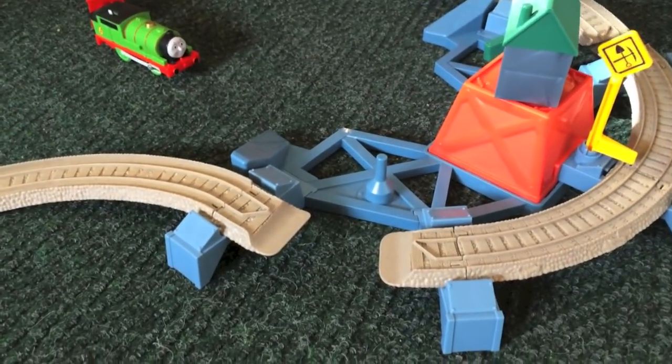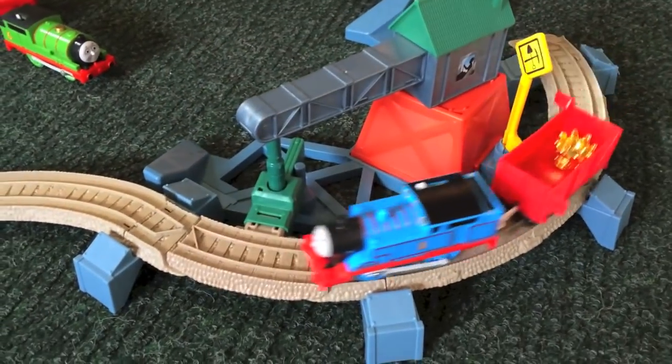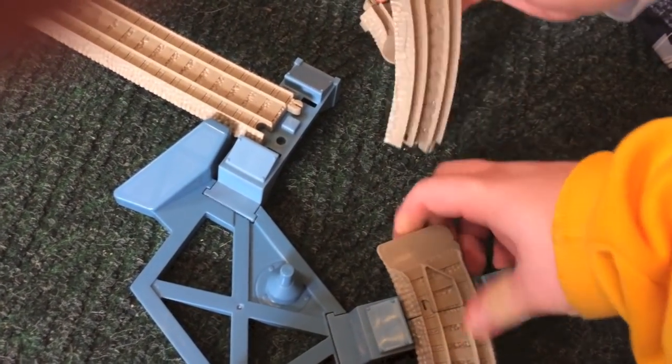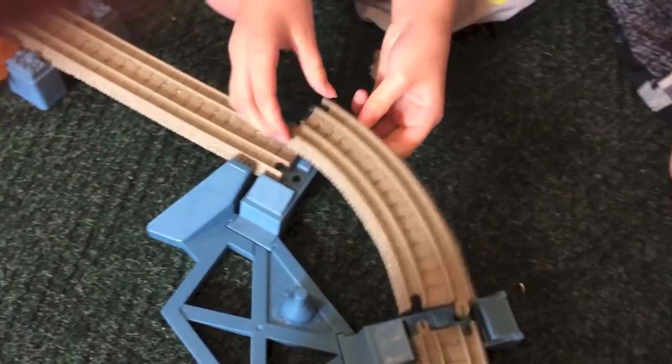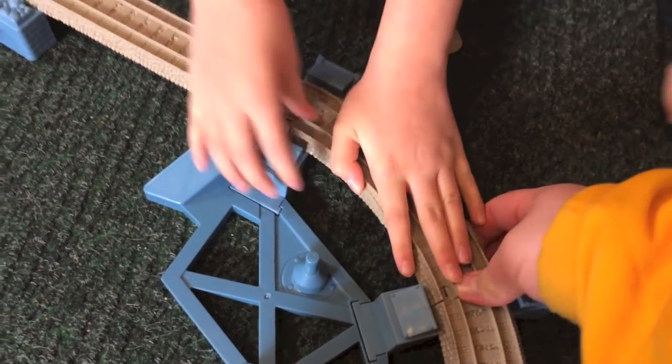Should we show them the alternate setup? You can actually put a track in here to keep it stationary rather than having the track swing around like just now. These two tabs right here — with an extra piece they give you — you put the extra piece in and you can keep it going around continuously and never stop it until it runs out of batteries.